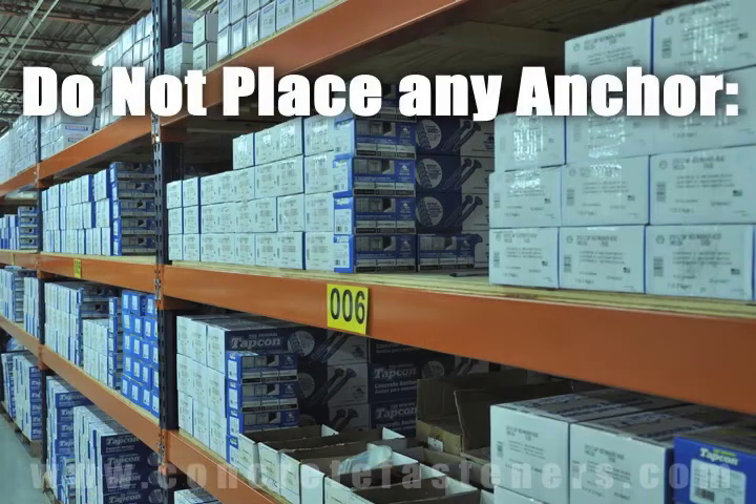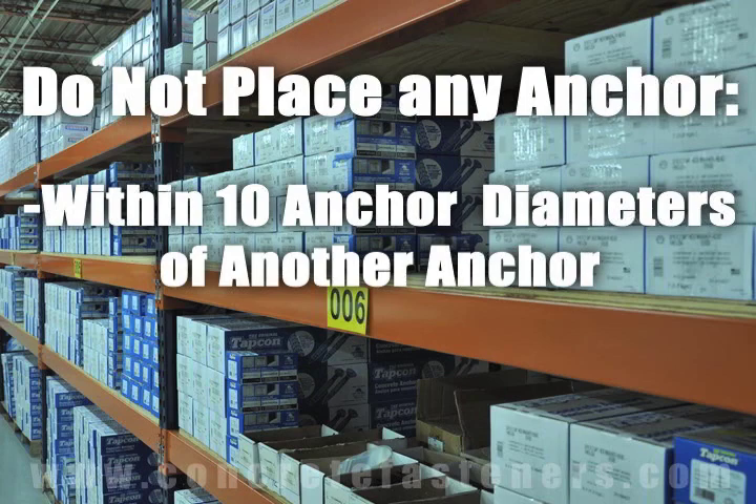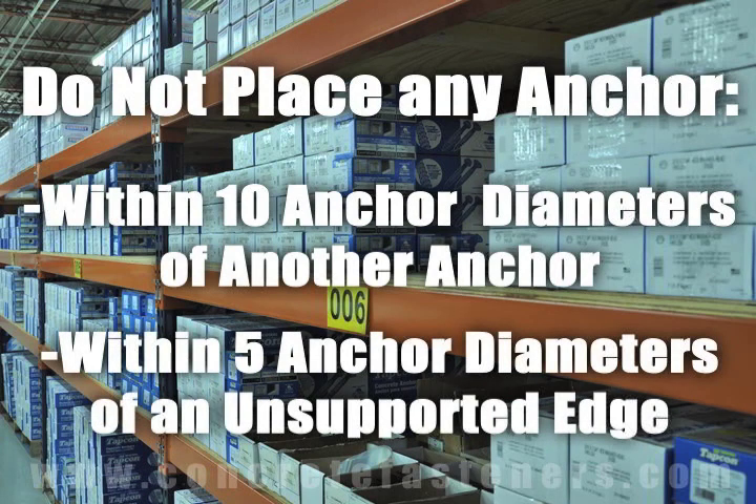As a rule of thumb, the anchor should be spaced a minimum of 10 anchor diameters away from each other and no closer than 5 anchor diameters from an unsupported edge.